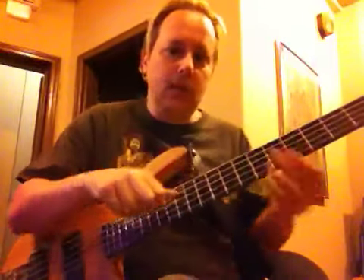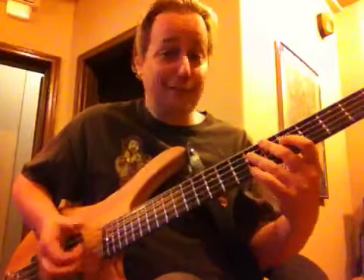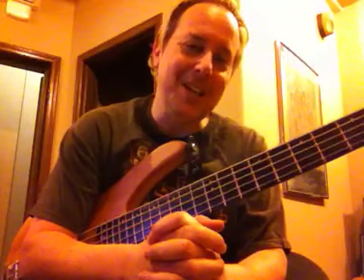So sit around, watch TV, hold the bass and do this. And that concludes our bass slap lesson. See you next time.